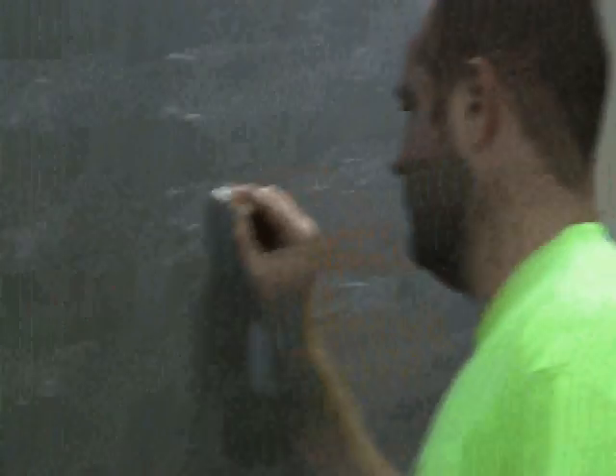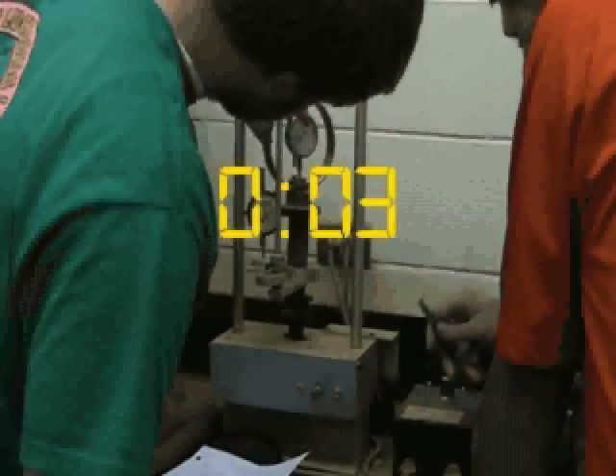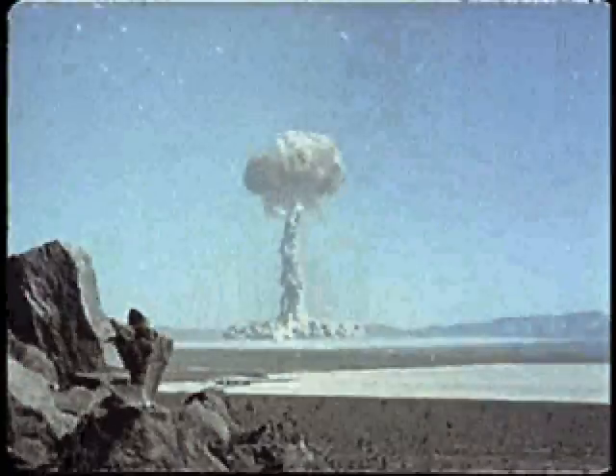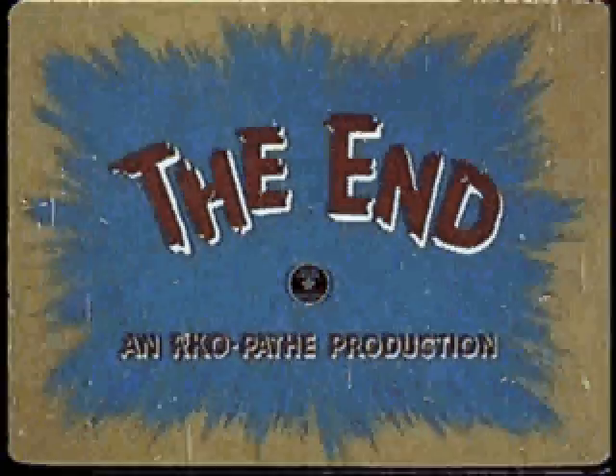34 and a half. 35 and a half. I don't know what he's doing. It's not moving the soil cell.